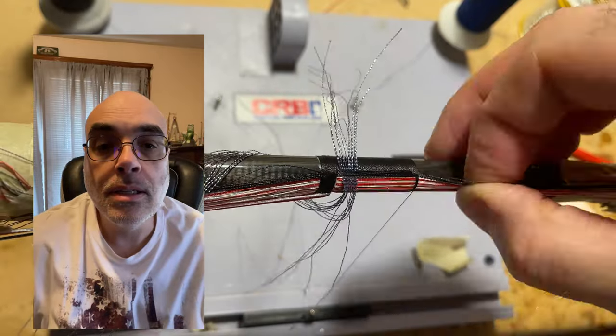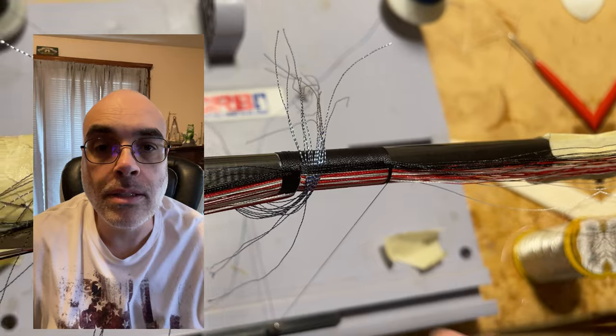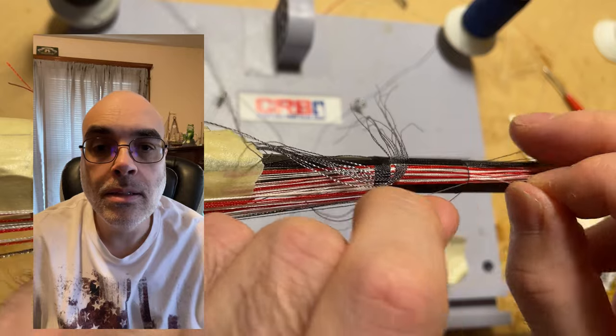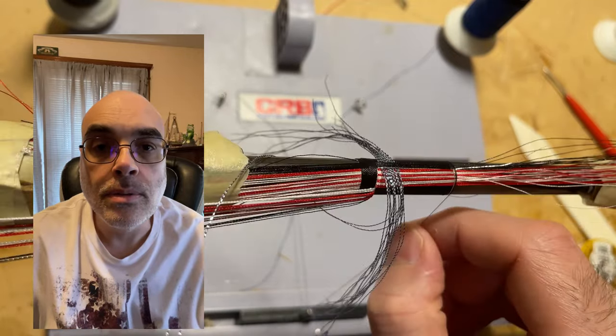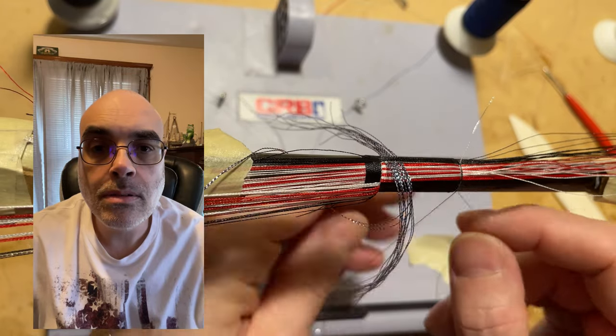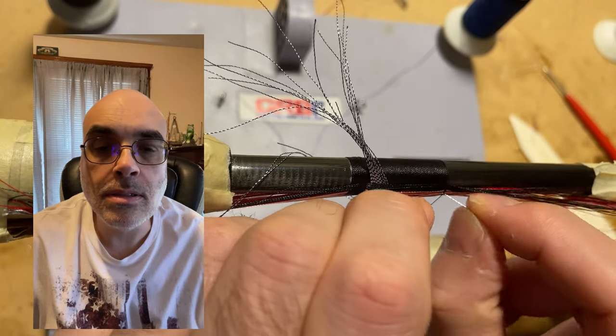Here at the end of the flag, I add the other silver thread for the right-hand side of the flag, and then I finish off with the black to tie off the wrap itself. After that, you put color preserver on the whole thing, and then the wrap is essentially done.